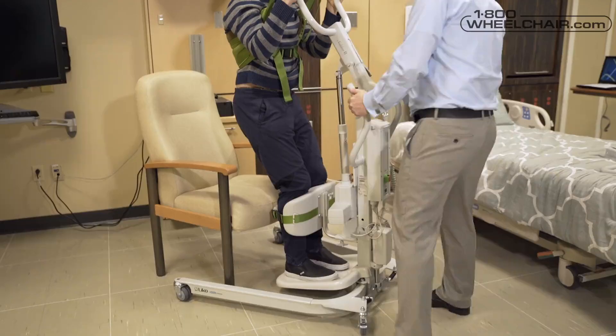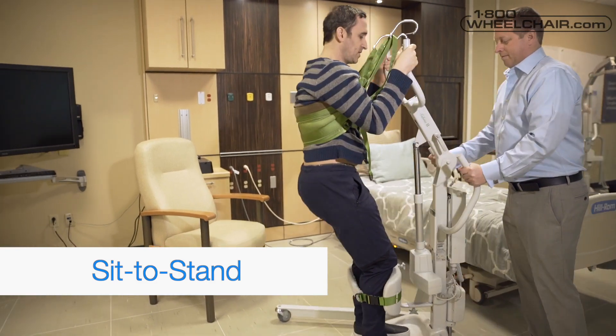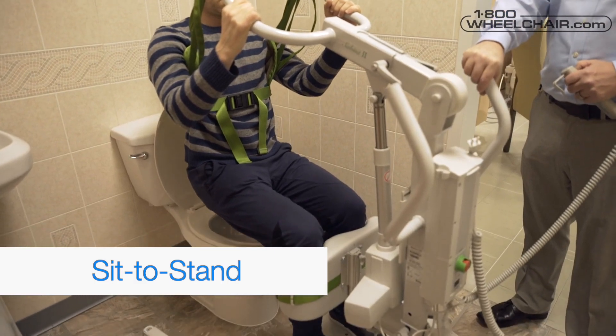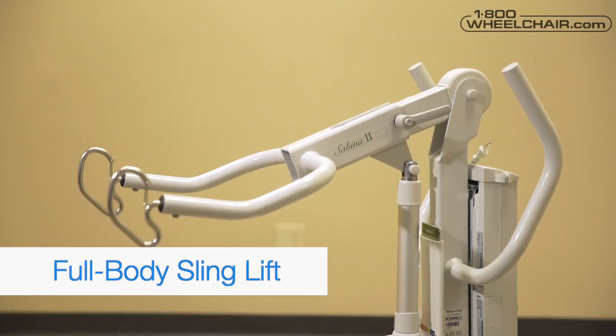Here are the features of the Sabina 2. Sit-to-stand: this is designed for people who have difficulty standing up on their own from a seated position. When standing, they can be moved to a wheelchair or a toilet. Full-body sling lift: